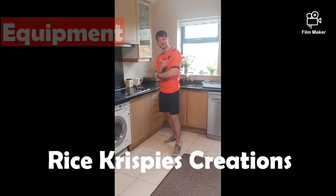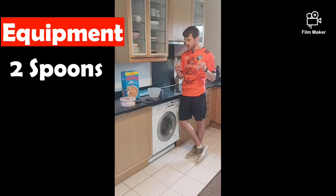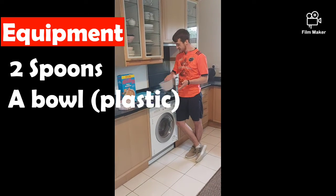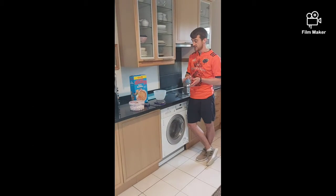Here's exactly what you need. For equipment, you might need two spoons, which are quite handy for this task. We're going to need a bowl so we can make our creations in, and we're going to need some cupcake cases to put our cakes in afterwards.